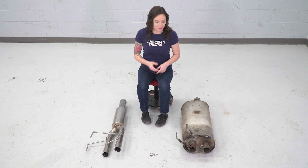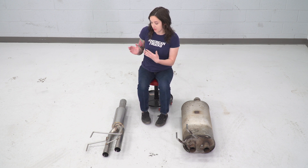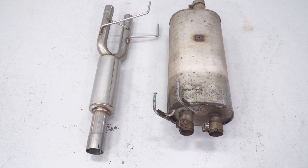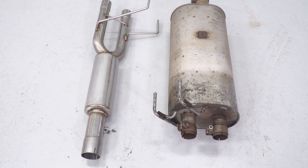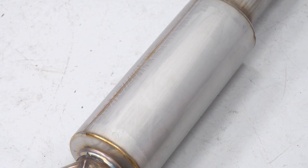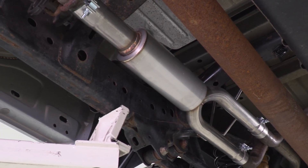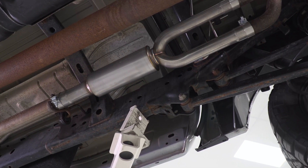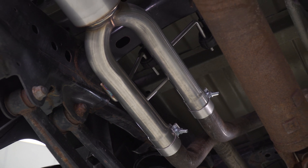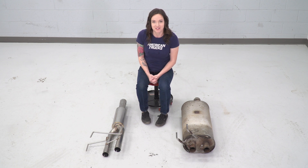Now that we have our factory muffler uninstalled from our truck, we can check it out side by side with our new muffler replacement. As you can see, this muffler is a ton smaller than the large one from your factory. This is the C&L series aggressive muffler and it's gonna get you the most sound out of your truck — that deep tone that you're looking for. This is a direct fit replacement so it'll bolt right up, and it features stainless steel construction so it's gonna hold up for years to come. With that said, let's finish up the install.